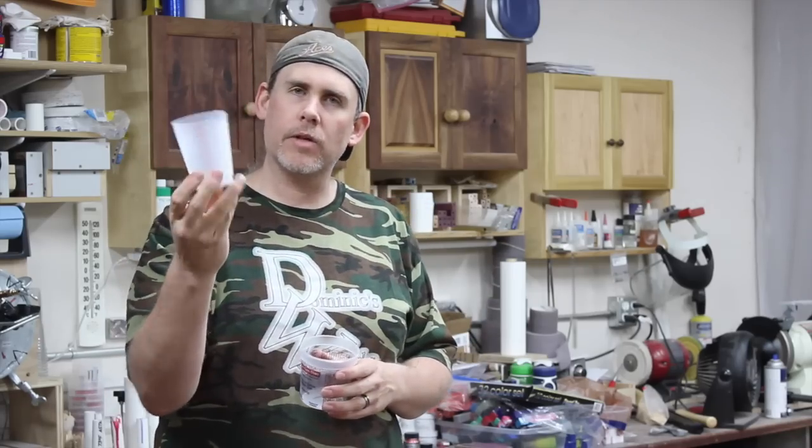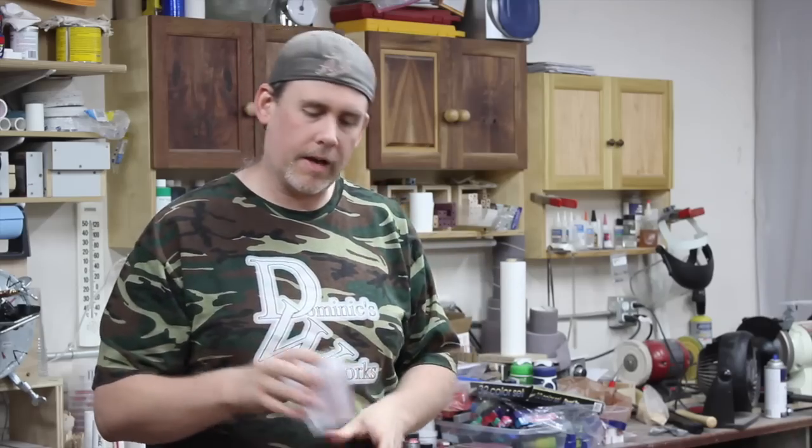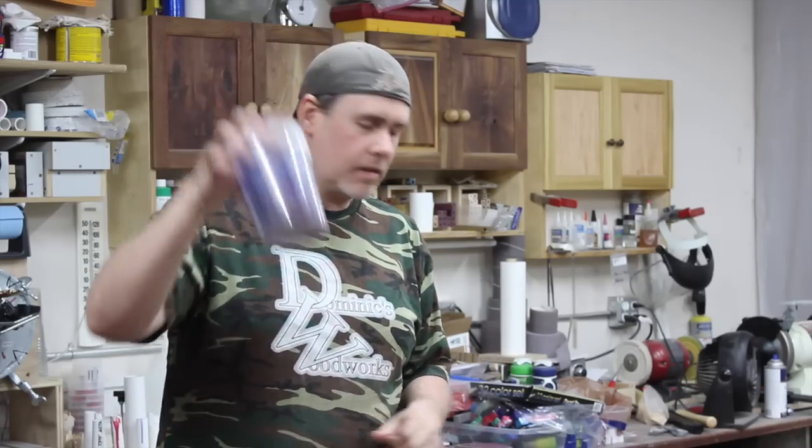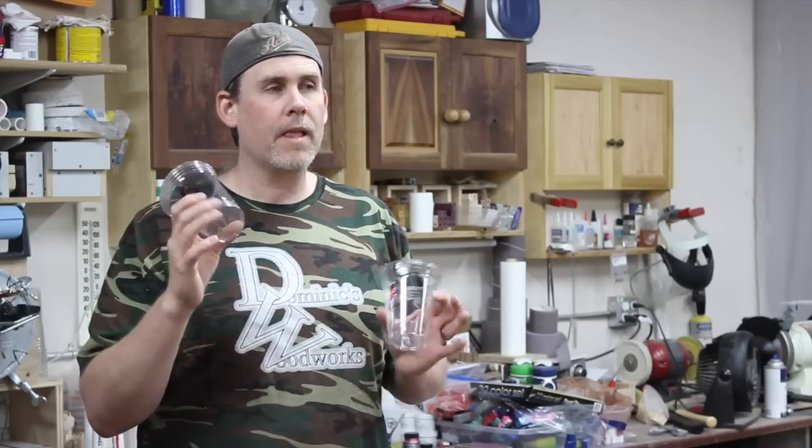I've got these different kinds of paint mixing cups. I get these 10 ounce ones at Wooden Whimsies. I found these 16 ounce mixing cups on Amazon. Everybody knows these quart size. Typically, I just use these solo cups — I find them to be the cheapest and you can get a big bag of them.